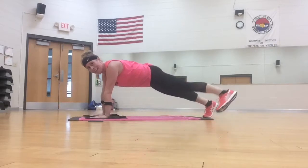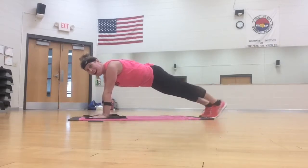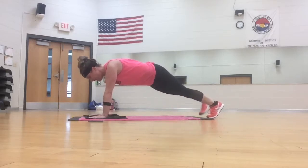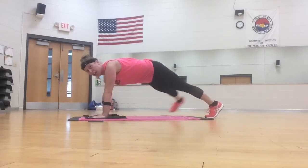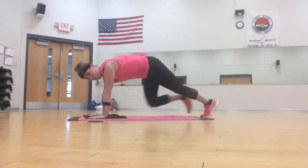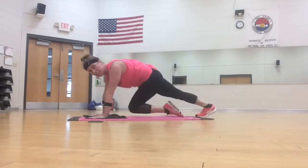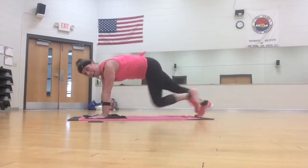Plank toe tap, tap. Four more, three. Back to the mountain climbers, go. Keep the shoulders on top of the wrists. Four, three.